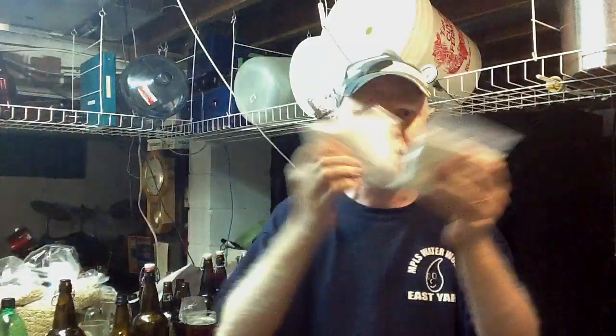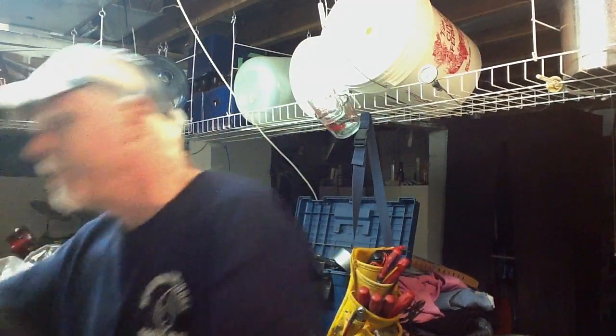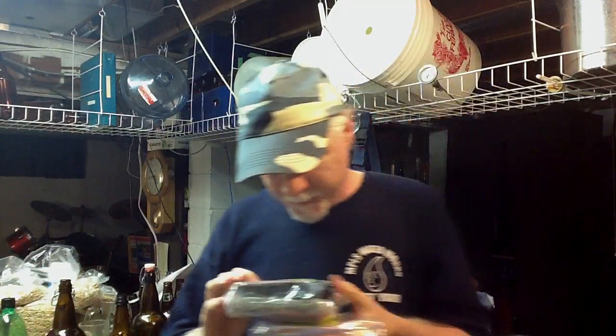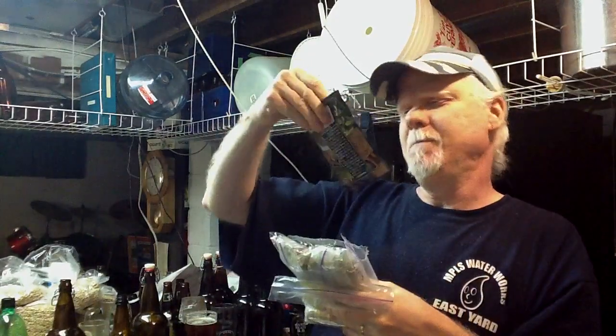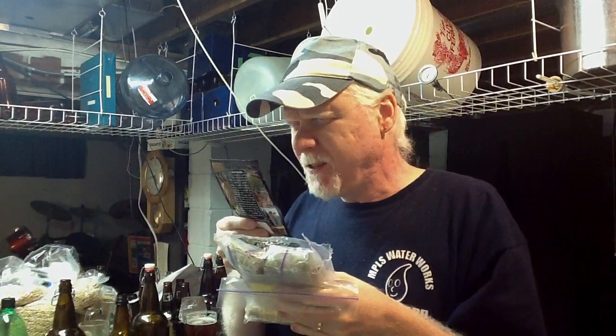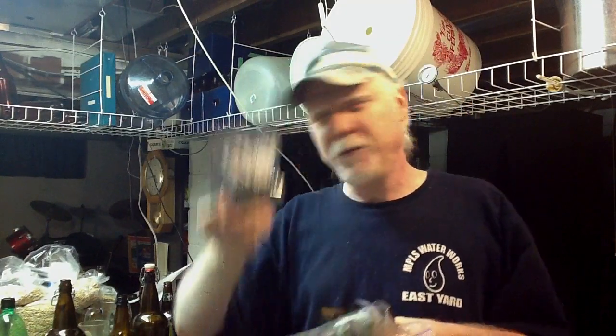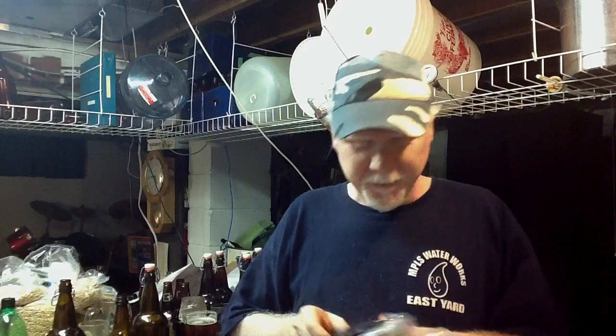There's some sugars here — some dextrose, bought for bottling. I'll probably just throw this in a batch of beer since I don't bottle very often. To top that all off, he sent a bunch of hops: some Cascade, some Citra, some Simcoe, and some Kent Goldings hops.